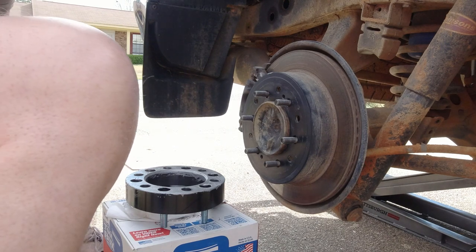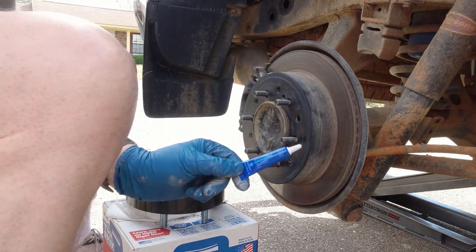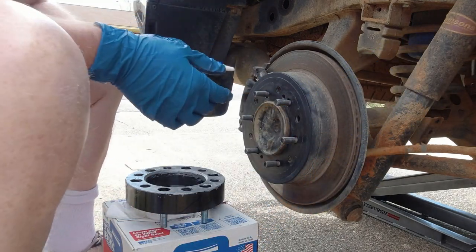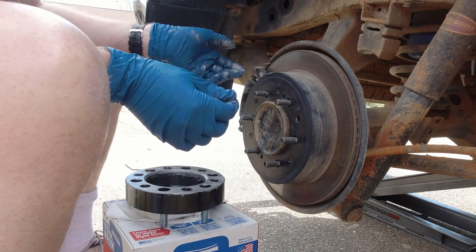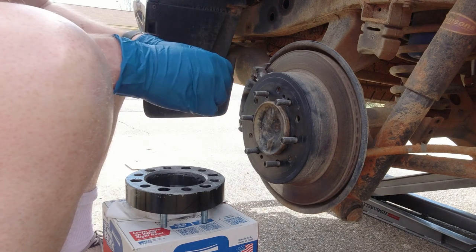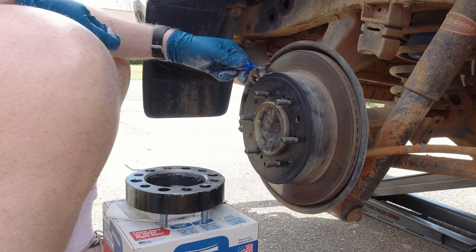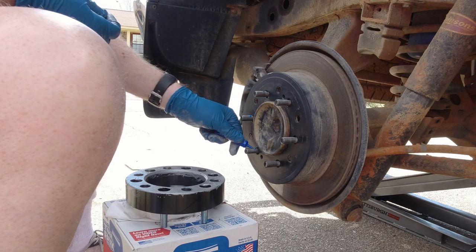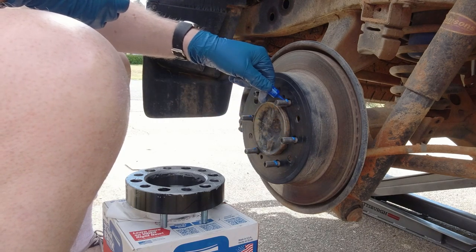Now that we have those cleaned off, the next important part is another Permatex product — this is the blue Threadlocker. This is what you want to put on if you intend to actually remove the bolts in the future. Some people use the red, which is permanent and sometimes requires heat to break loose, but I'm using the blue as a middle ground. You're going to put a dab on each of the inner threads where the actual lug nuts will be fitting — not a ton, just a little bit, because as the lugs go around the bolts it'll pull the threadlocker around the threads.